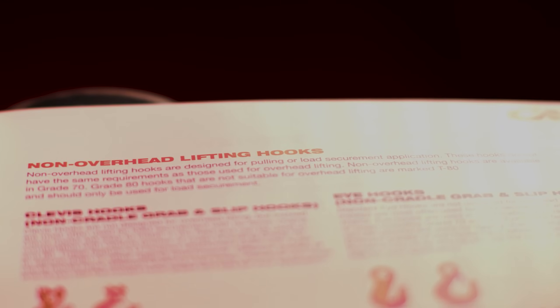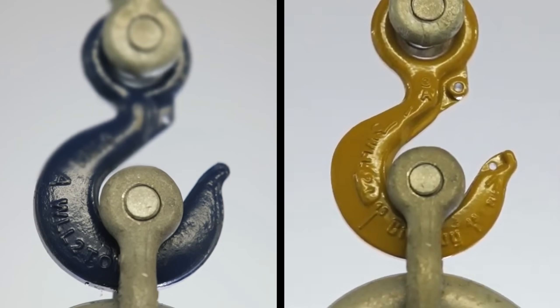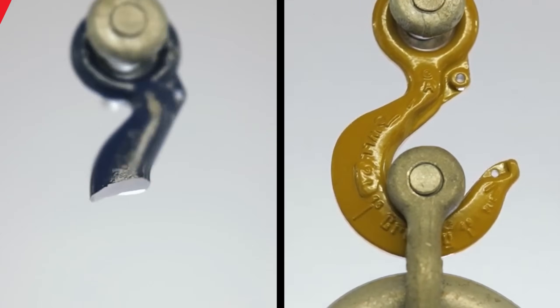If a hook is not meant for overhead lifting, you will see in the product description, catalog, warning label, or use and care manual that it is not to be used for overhead lifting applications. Lifting with a hook not designed for overhead lifting can be extremely dangerous.